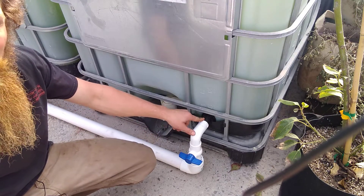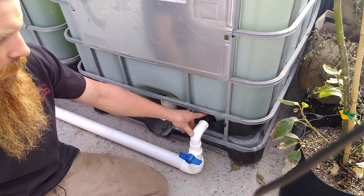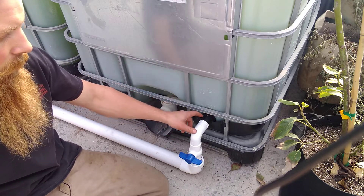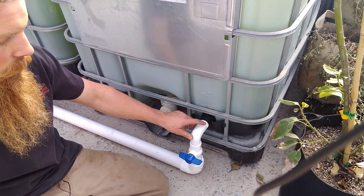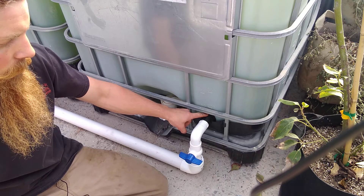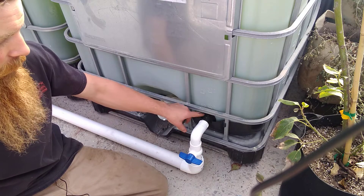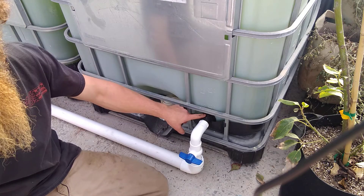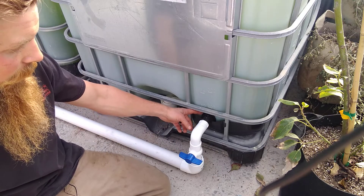Here is a 1 inch banjo fitting. Took a hole saw and drilled through the tank here. On the inside we put a 1 inch aquarium screen — it screws into the inside of that banjo fitting. The banjo fitting I got is threaded female on both sides, so don't get the slip fitting. We kept the nut to seal the banjo fitting on the outside of the tank, so that way if we do develop a leak we don't have to go inside and underwater to tighten it up. That is common — it's going to develop leaks over time, it's just part of it. There's a rubber gasket on the inside and the outside.